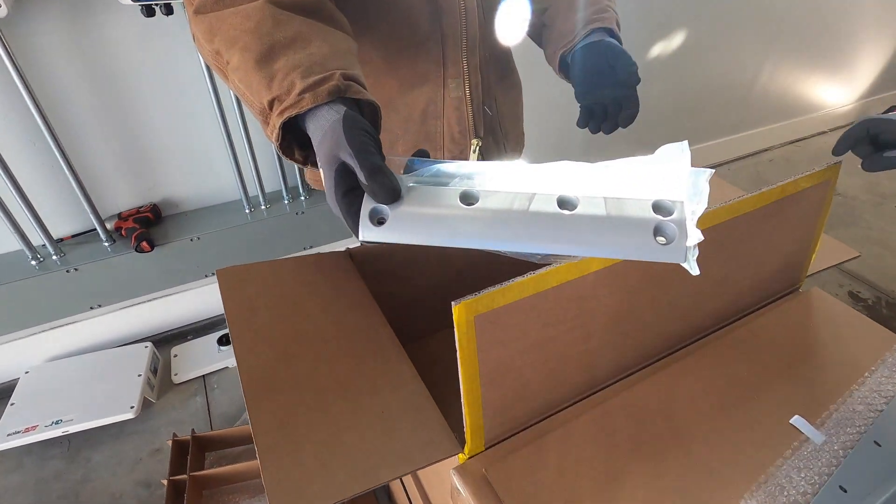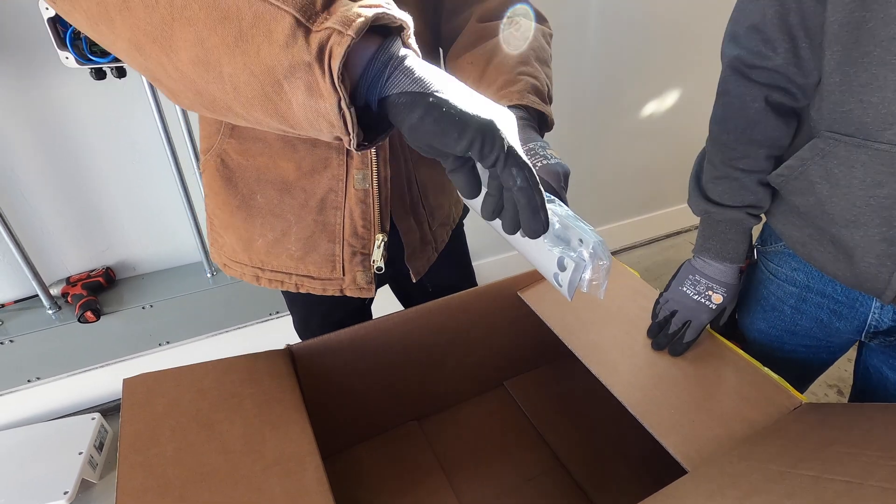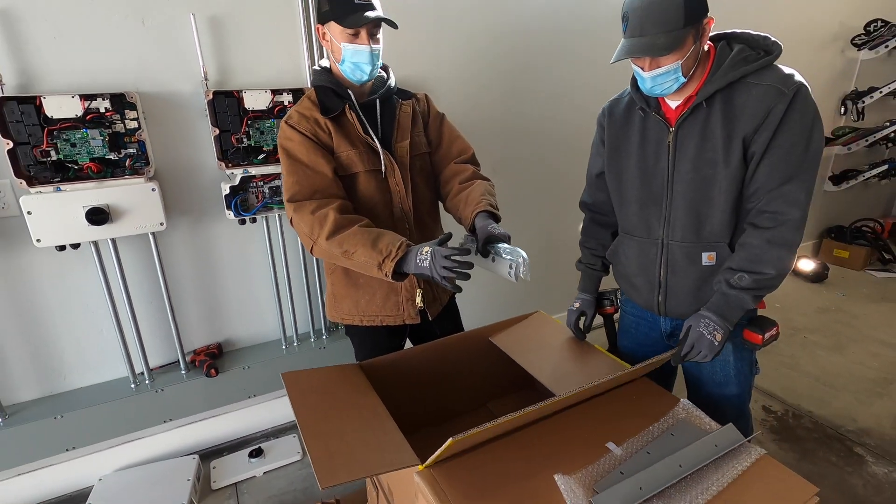You have these two plates that come in the box. These will fasten to the bottom on the side of the two packs in order to connect them to the base plate and connect them together.